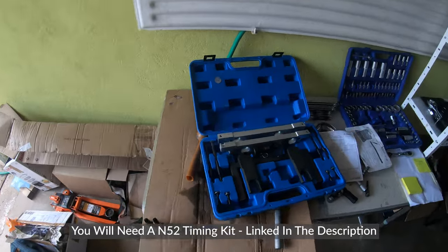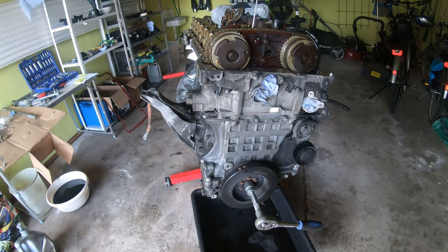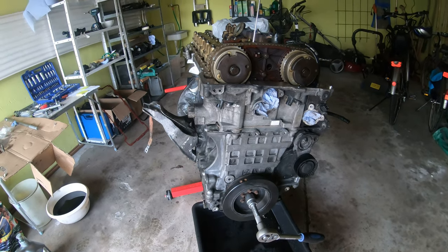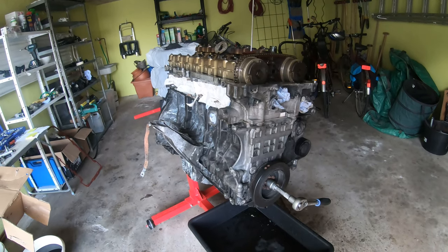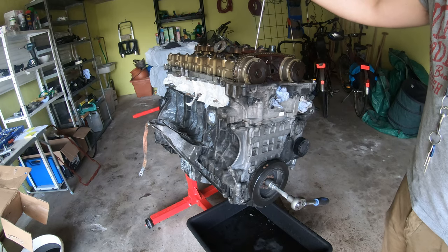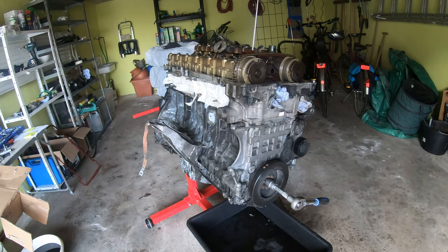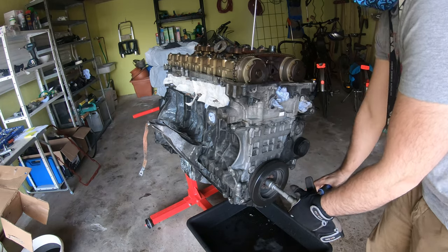So this is the kit that I bought. The next step is trying to find TDC — top dead center — and the way we're going to do that is by rotating the crank with something long like a screwdriver. I'm using my little magnet pickup, and what we want to do is rotate the engine until we find top dead center, so I'm watching it go down.